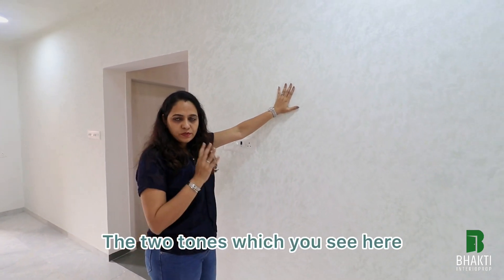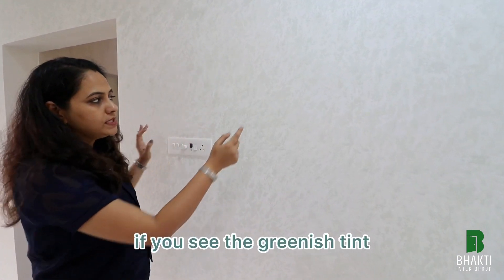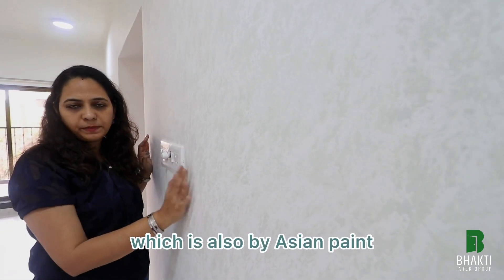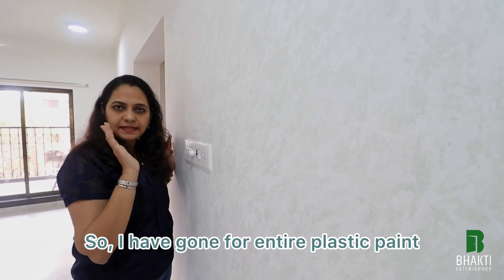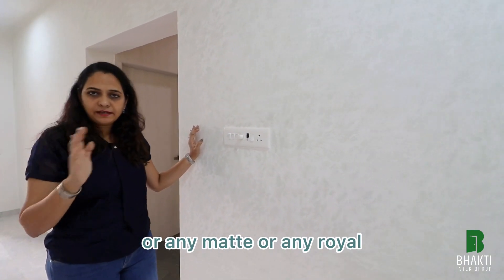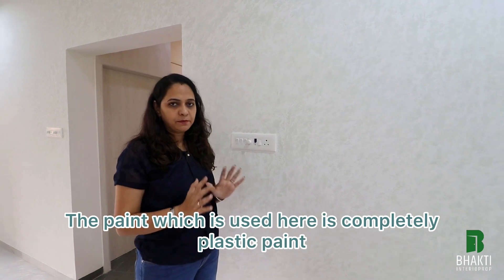I have just gone for regular paint in two tones. One is white, and the other — the greenish tint you see at the top — is virgin mountain sheen, which is also by Asian Paints. I have gone for entire plastic paint. I have not gone for any sheen, matte, or royal paint quality. The paint used here is completely plastic paint.